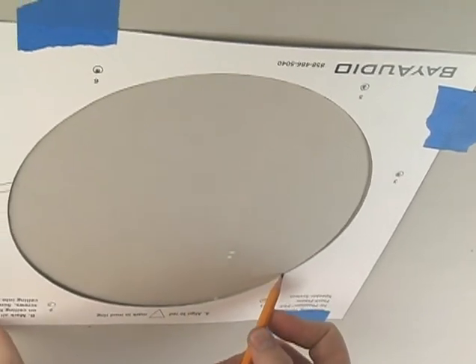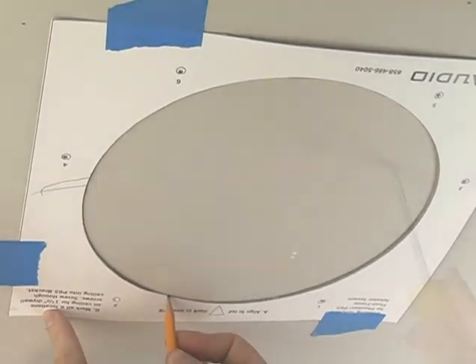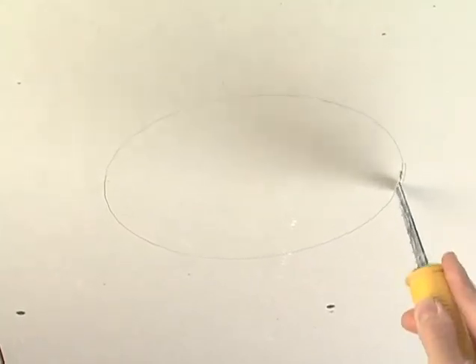First, use the template to trace and cut a hole in the ceiling drywall. Be sure you have enough clear space in the ceiling to accommodate it.